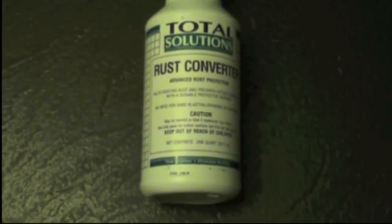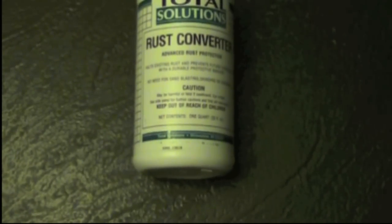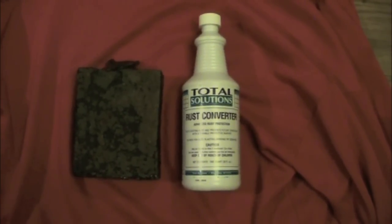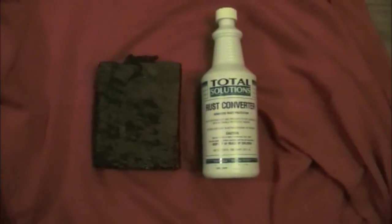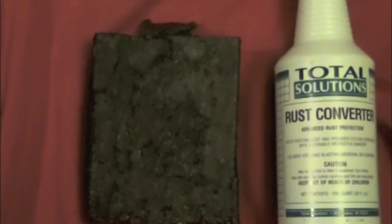I think the can is looking pretty good — a nice little piece of history preserved. The next step was to give it an application of Total Solution rust converter. This is an advanced rust protection formula that not only converts the rust back to a solid condition, but also adds a little bit of body and fills the cracks. It's probably one of the best rust converters I've ever used. The application takes a while to cure, and this can took two coats, so it's just now finished curing.